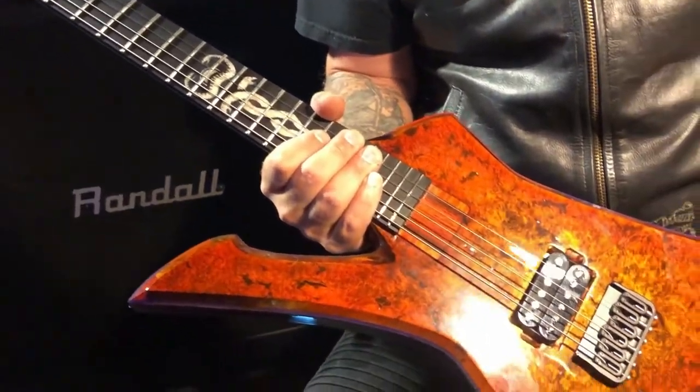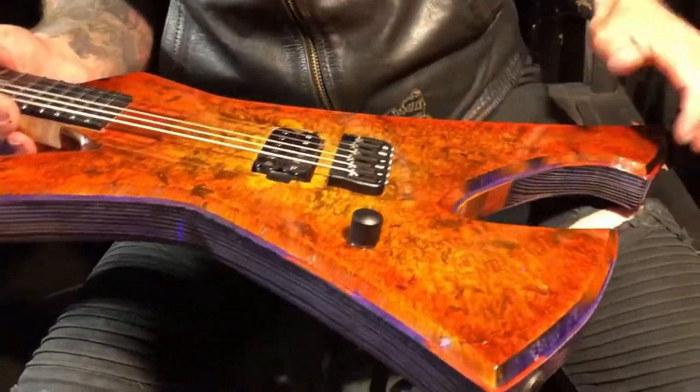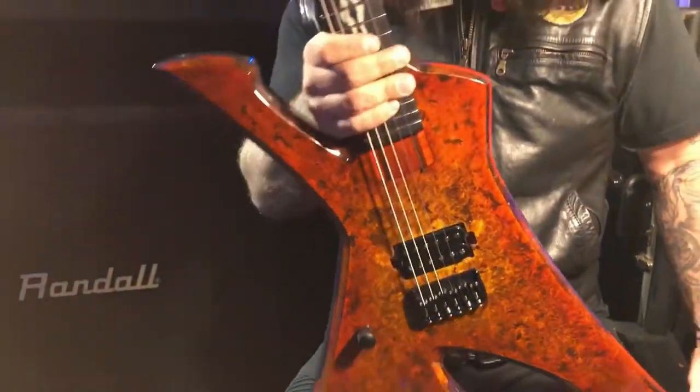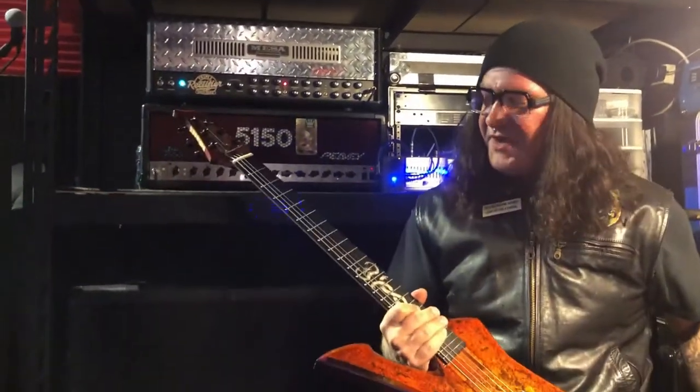It's got a burl top. We like to call this the trim because it's not really a true binding. This actual model is my Thulsa Doom edition — Thulsa Doom. Big Conan fan.